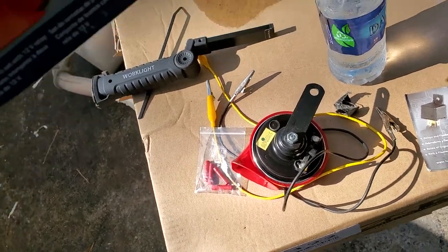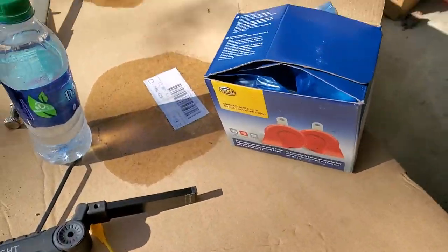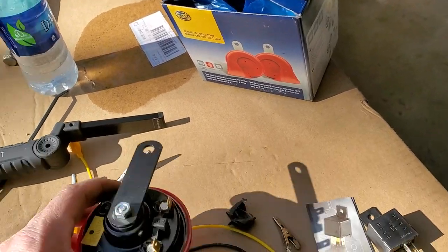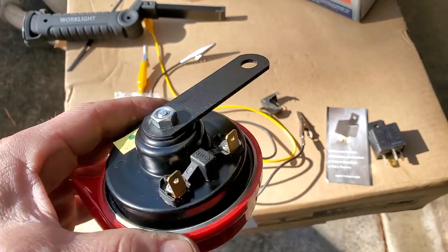That way it'll have a nice tone, like a regular car horn. I'll put a link down below where you can get this Hella set. But honestly, you could use any horn you want, literally anything, as long as it's got a mounting bracket like this and two prongs.